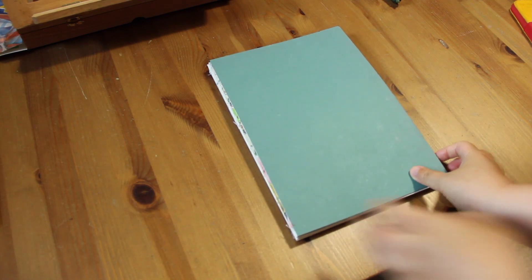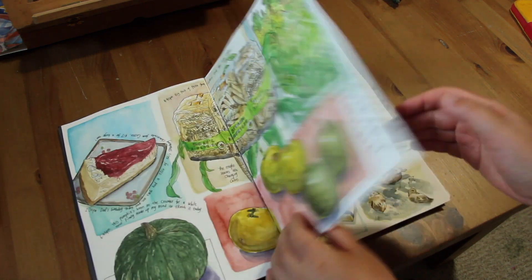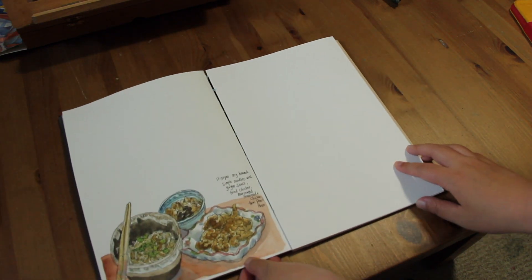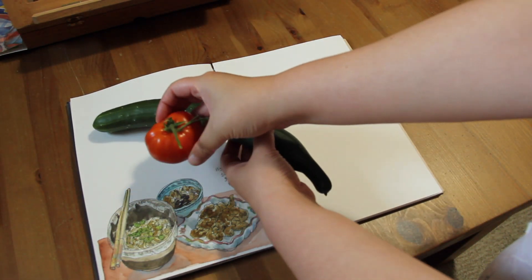Today I'm sharing with you how I compose an art journal spread in this video. This is my current art journal — I made it with Canson XL 140 lb watercolor paper and just used white yarn to sew all the pages together. Today I'm going to finish this spread by filling the white spaces with a new harvest of cucumber and tomato from my garden.